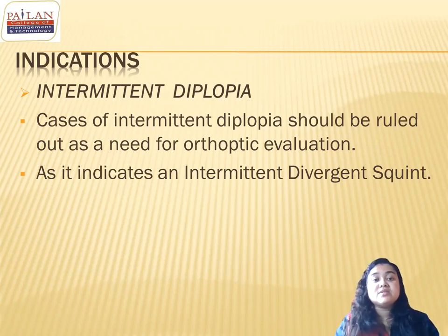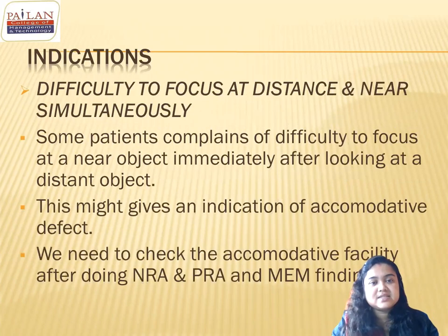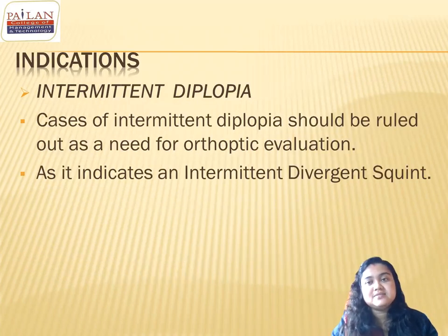The instructor concludes today's session here and indicates that the remaining difficulties related to vergence and accommodation will be discussed in the next session, inviting any questions from students before closing.